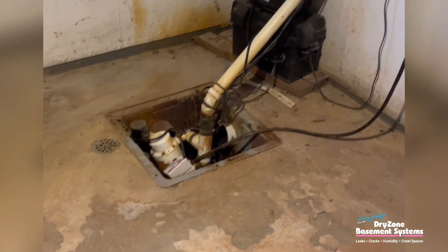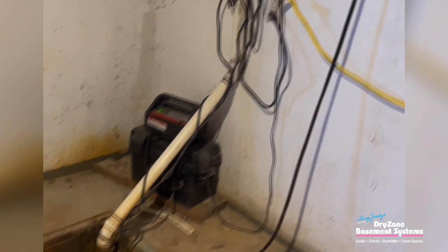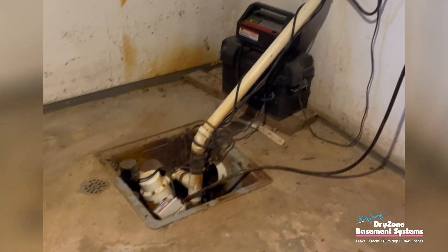It will get clogged over time and there's no way to really address that. The pump systems are normally a single pump in a hole in the floor, but there's no backup plan. So if things are not working properly, there's no backup pumps in most systems.